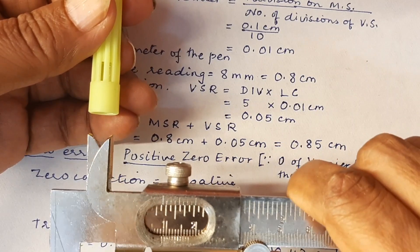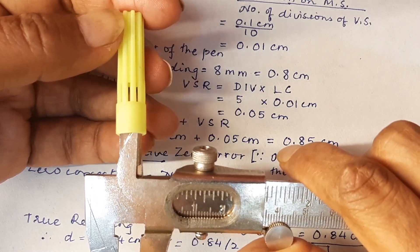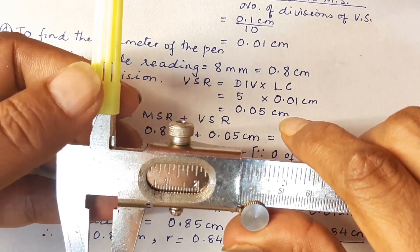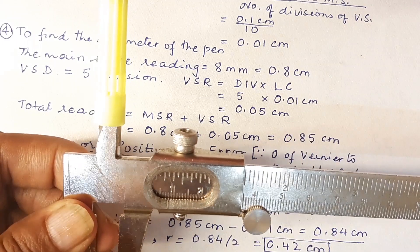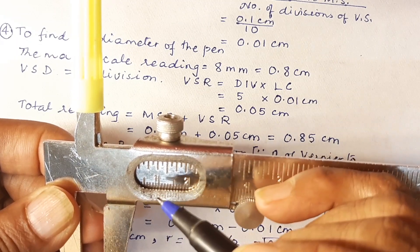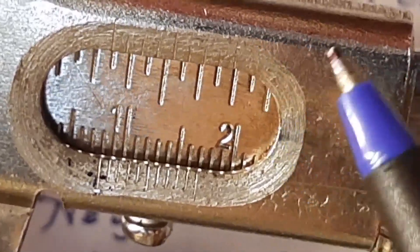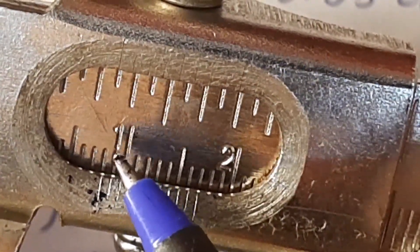Now let us see how we can take the internal radius. For the internal radius and the internal diameter, I have a pen cap here and the inside jaws are going inside that and I am going to move this so that it is nicely snugly fitting there. Now the main scale reading — this is the zero of the vernier scale and it is again after 8. Are you able to see that?